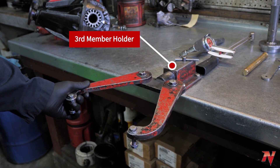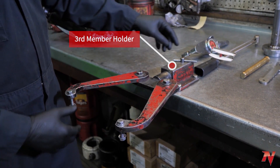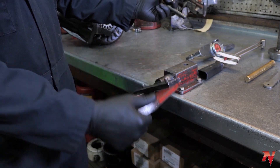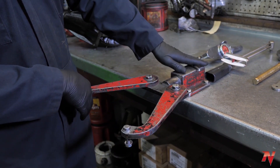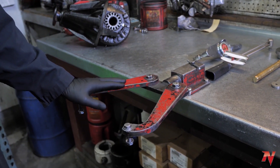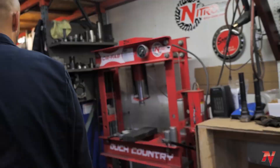Next we have a third member holder. Once you take the third member out of the housing, you can set it in here. It flips around so you can work on the pinion, flip it over, and put the carrier in. It comes in handy so you're not having to fight the third member on the bench when you're torquing everything down.